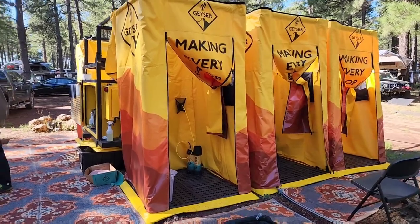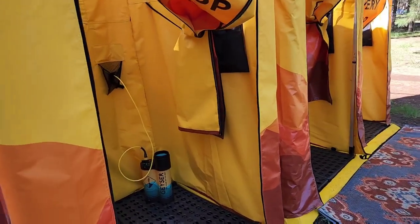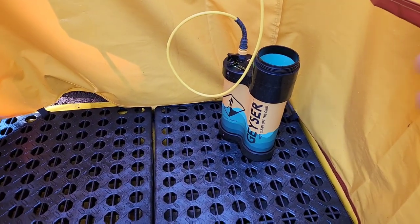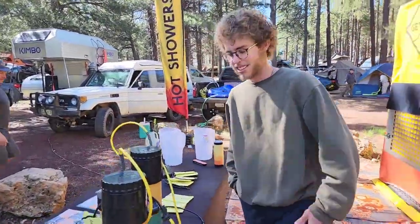If you wonder how you stay clean at Overland Expo, this is it. We're at the Geyser tent corral — here's what it looks like on the inside. We have the unit here which we're gonna have a look at, beautiful showers. We're gonna be speaking to Trevor right over here, who's gonna tell us how this breaks down.